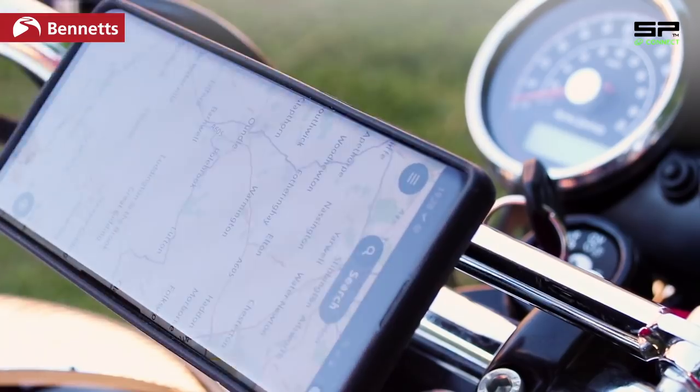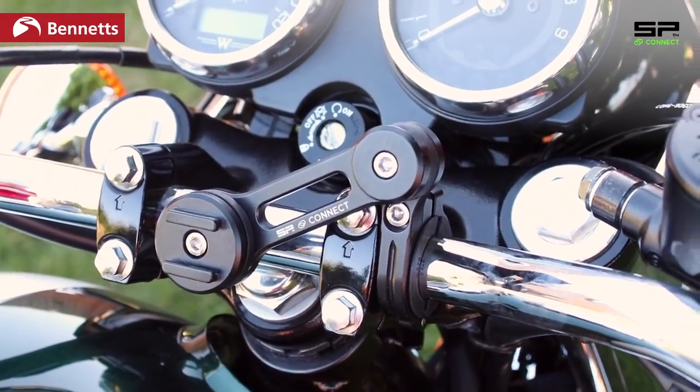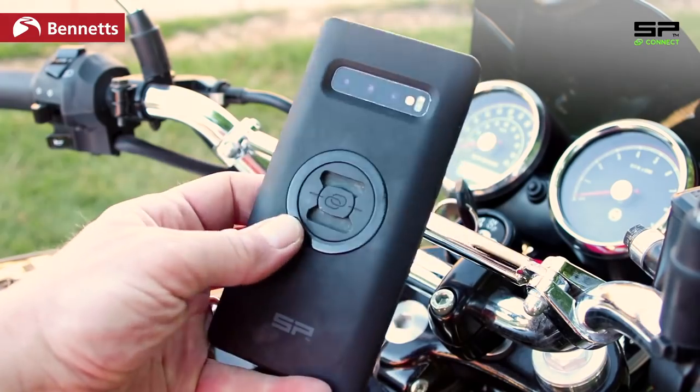This video has been sponsored by SP Connect — the mounting hardware to safely fit your smartphone to your motorbike, your pushbike, your car, pretty much anything.